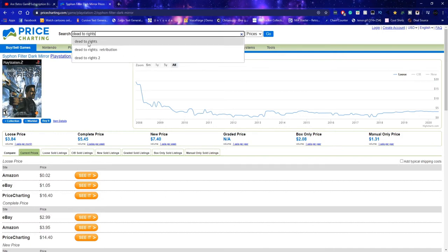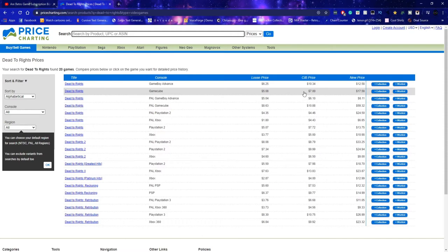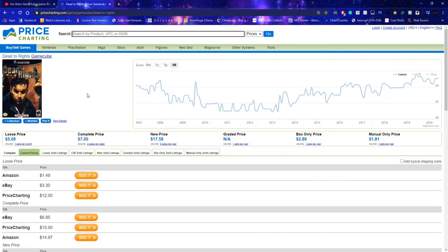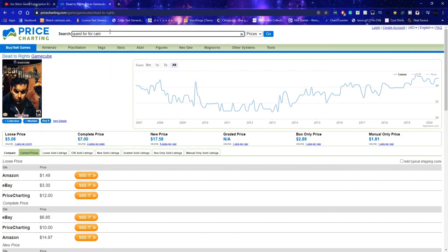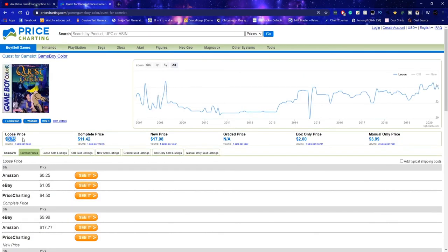Dead to Rights for GameCube — not the PAL version though, we have GameCube. There are so many versions of it. The PAL version new is $59.32, okay. Complete is $7 — not bad. Now into our Game Boy games. I'll get all the English copies and translate the Japanese ones. This one — I don't even think it's online. Oh okay, it is. Game Boy Color — complete in box copy is $11.42, loose copy is $3.75.